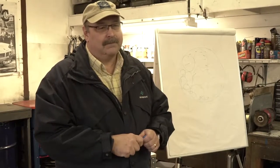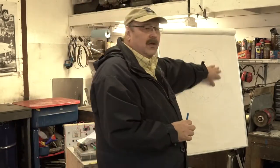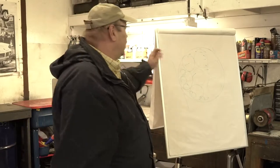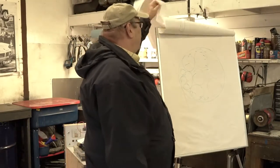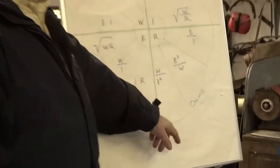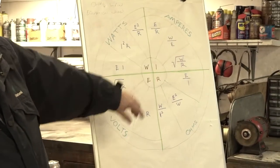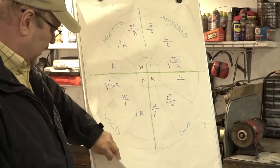Electricity travels down the surface of the wire, not through it. The more wire surface you have, the better it'll conduct. When you've got all that air space, you don't have the capacity you had — that causes resistance to the flow of electricity. Resistance is measured in ohms, and when the resistance goes up, through those calculations you can see the amp draw increases. We see that a lot with modern wire.